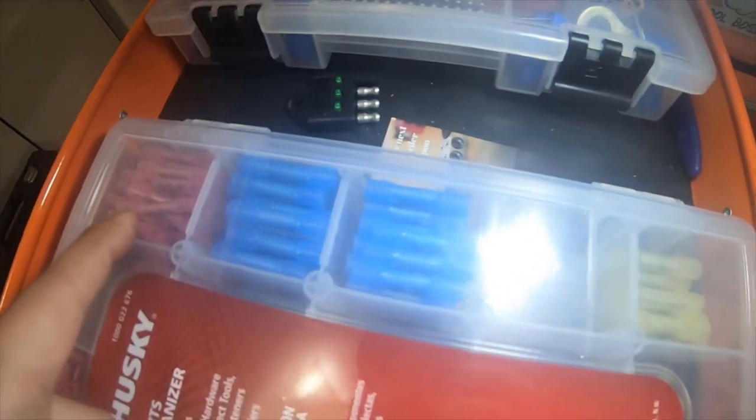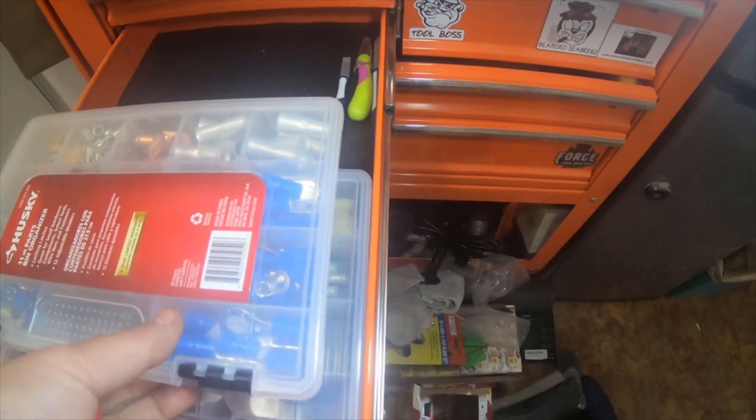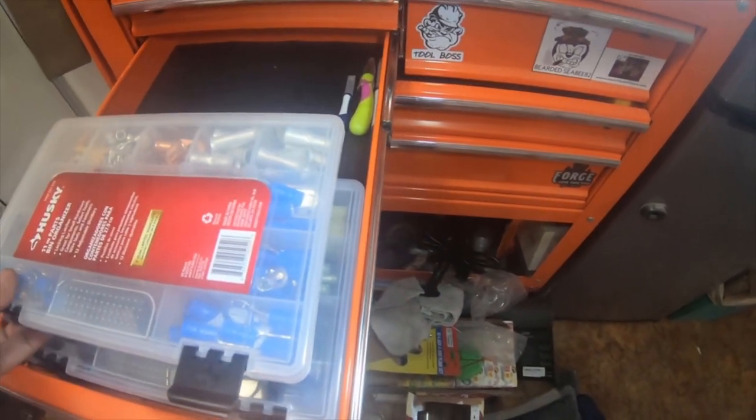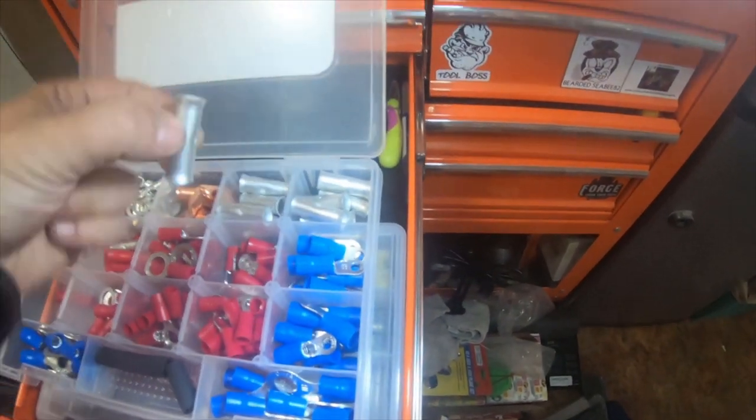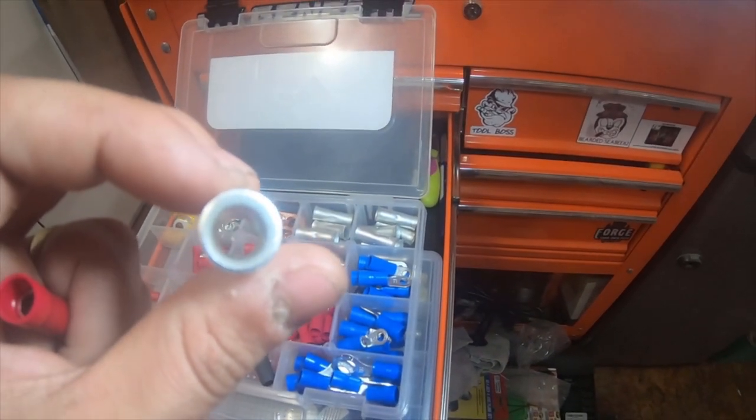Here's the 10, 12, 22, 14 — blah blah blah gauge range. I got some that are not plastic covered, you know these for heavy gauge — 6, 8, 4 gauge.